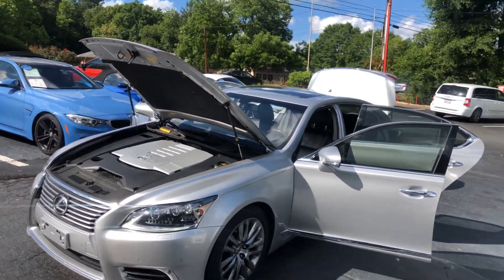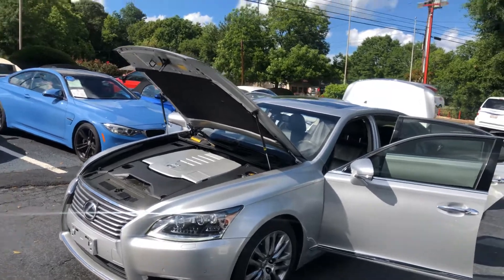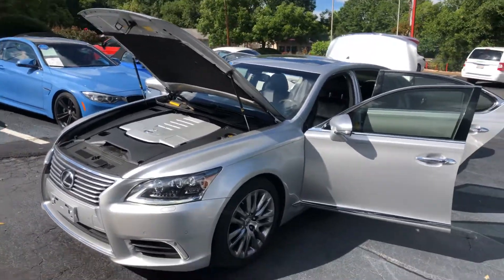Man, we finally got the sun out. It's been raining for a couple of days, so now I can make a couple of videos for you guys. I hope y'all enjoy.